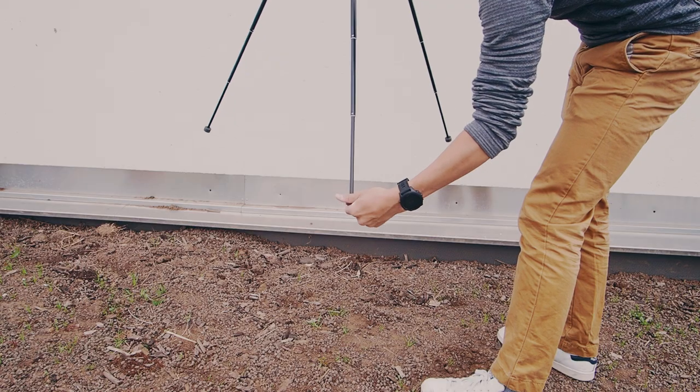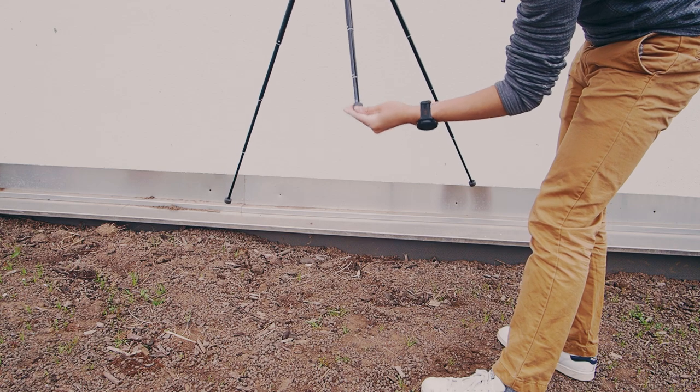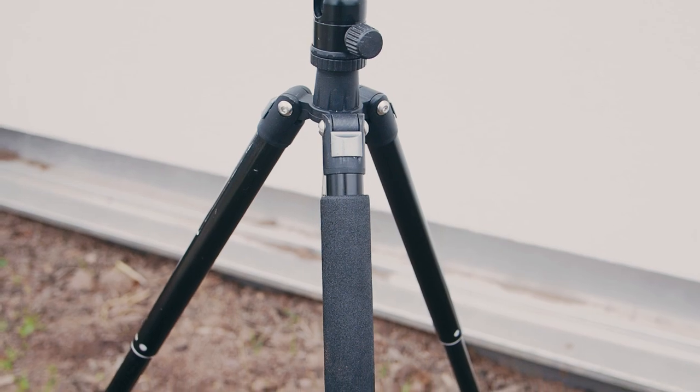The locking mechanism, even though convenient, does have some downsides. Because it's responsible for the whole leg and not just a section, it's difficult to only use the thicker, sturdier parts of the leg instead of the thinner ones towards the bottom if I wanted to partially extend the tripod. That being said, in my experience this hasn't been a limiting factor, because partially extending the tripod makes it naturally more sturdy anyway. But more importantly, it's crucial that you double and triple check that the legs are indeed locked, because it's not so obvious with the twist lock mechanism.